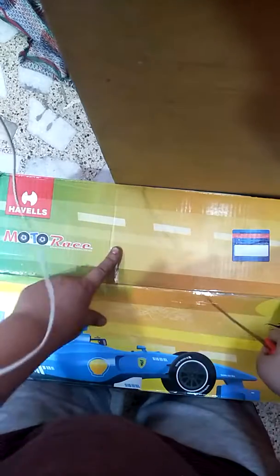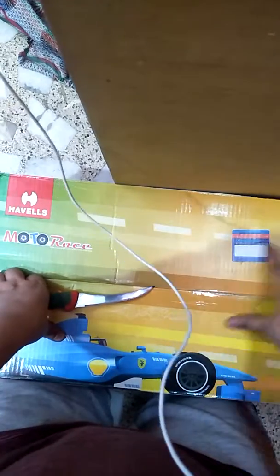Yo guys, I got an awesome review of this Havel's fan. It's super fast. As you can see, the car is made here. The name of the fan is Motorway, and it's a ceiling fan. It's awesome. Let's open this beast.